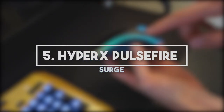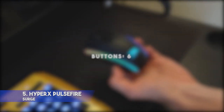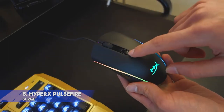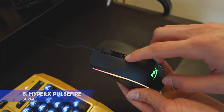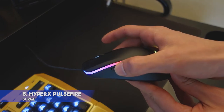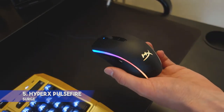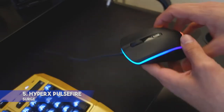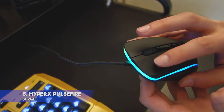5. HyperX Pulsefire Surge — DPI 16000, Interface: Wired, Buttons: 6, Ergonomic Ambidextrous. Features: nice lighting, Pixart 3389 sensor with 16,000 DPI resolution, onboard memory for storing your settings. Downside: not very convenient for left-handed users. This is a very precise HyperX mouse for gamers that offers all the necessary features. It guarantees great accuracy due to the Pixart 3389 sensor and beautiful 360-degree RGB lighting. You can easily set its DPI to 16,000 for ideal precision.